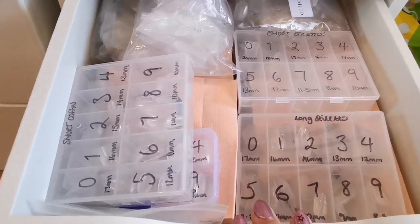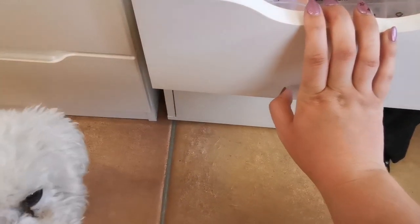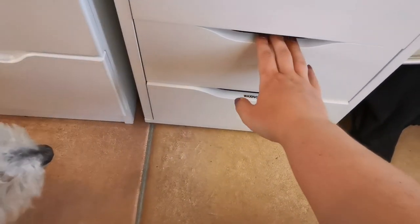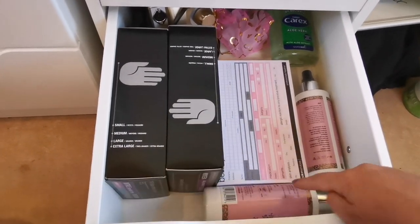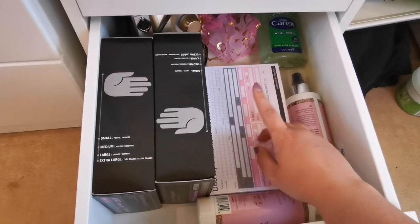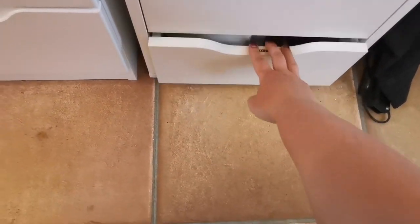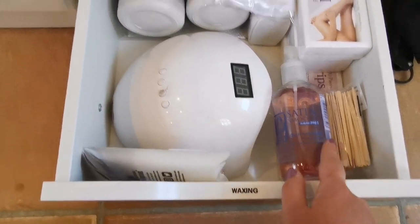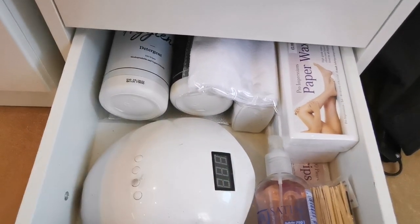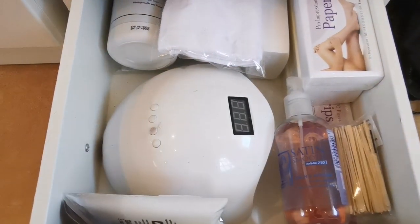In here I've got all my tips for press-ons. Then I've got boxes of black nitrile gloves, hand and tool sanitizer from Glitter Belles, some record cards, and hand sanitizer. There's a spare e-file in the back just in case anything happens with mine. Then I've got the lamp I use for toes, spatulas for eyebrow wax, and back-up hygiene from Navy Pro Tools along with another one of their cloths.